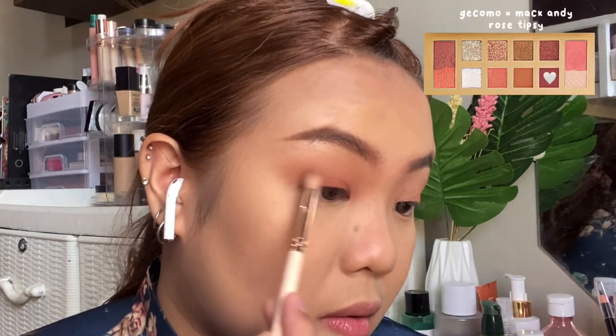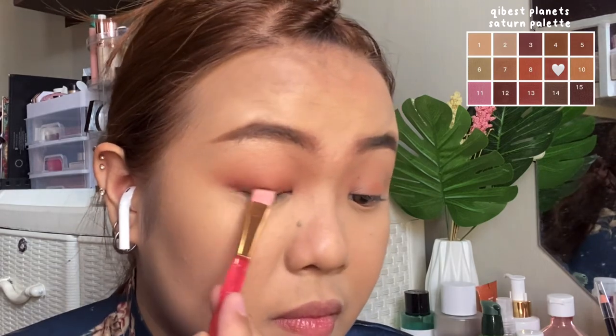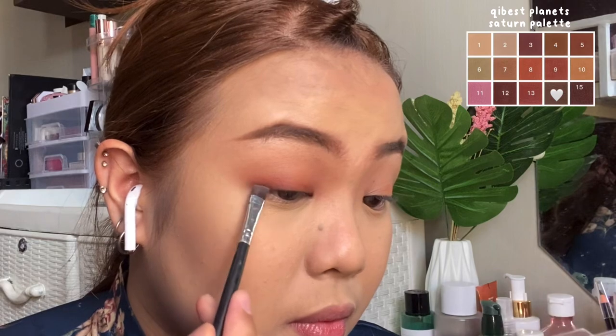I'm going to add a more warm brown on the lids using the brown on this palette, and then I still see a bit of burgundy or pinkishness on the ends. So I'm going to add some using this packing brush. I think they also use this as the eyeliner, so I'm going to try and do an eyeliner style.